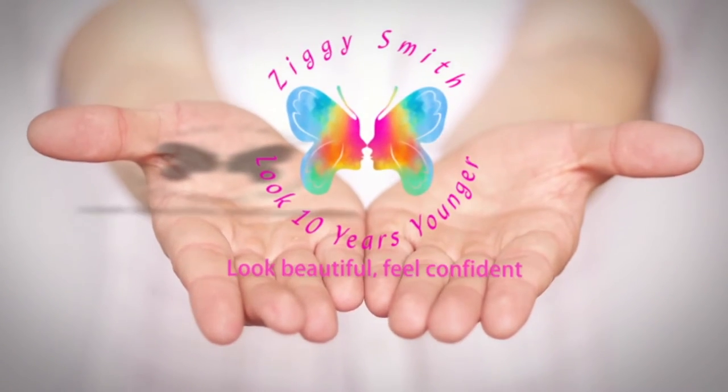Hi, Ziggy here from Look 10 Years Younger, and my mission on YouTube is to inspire mature women to look and feel even more beautiful and confident than they already are.